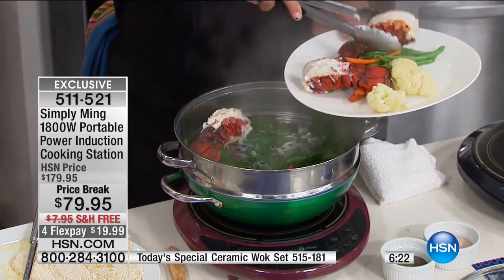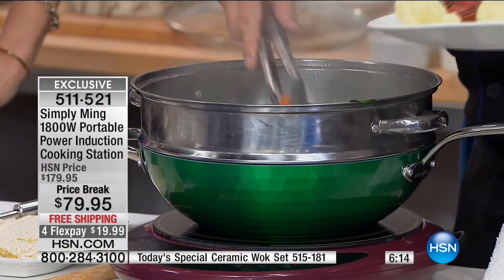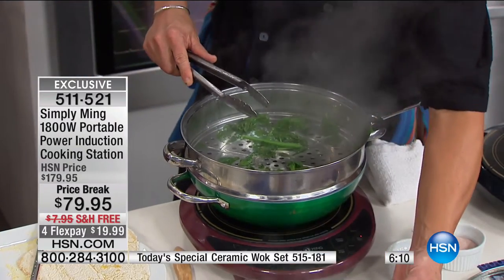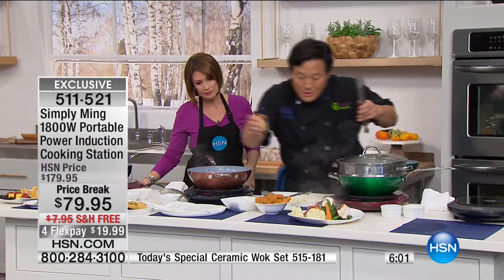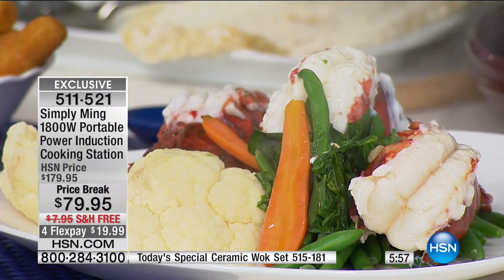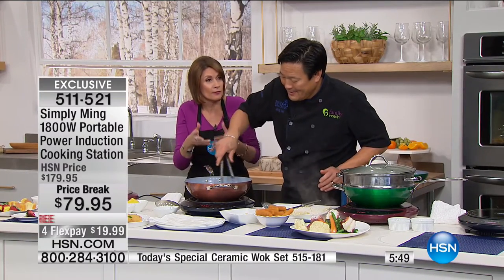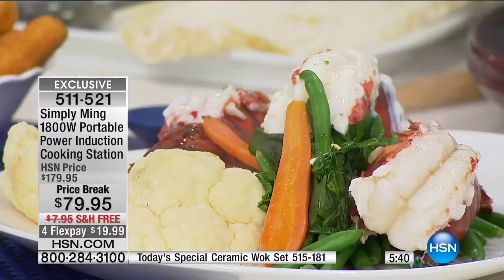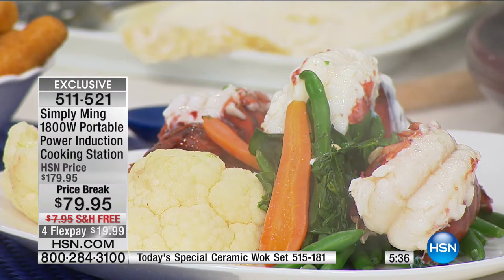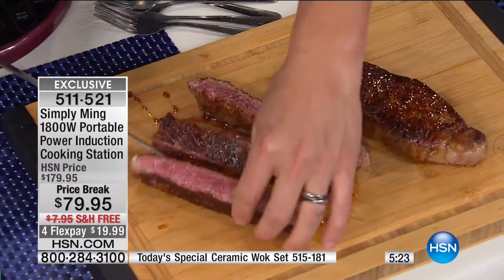This burner is also great for steaming. Our today's special wok is awesome — it has this great insert. Everyone says lobster's fattening. Actually, lobster's not fattening — it's the butter you're dipping in. If you just put lemon juice on this lobster tail, that is going to be absolutely delicious. Is it better with butter? Yeah, I'm not going to lie — of course it's better with butter. But you don't have to always use butter. Look at all the things you're able to do with this, and take it absolutely anywhere. You're getting 1,800 watts of power at $100 off today. Never been done. If you have an RV, a back patio, or just want to cook in a different room, you can do all of that.